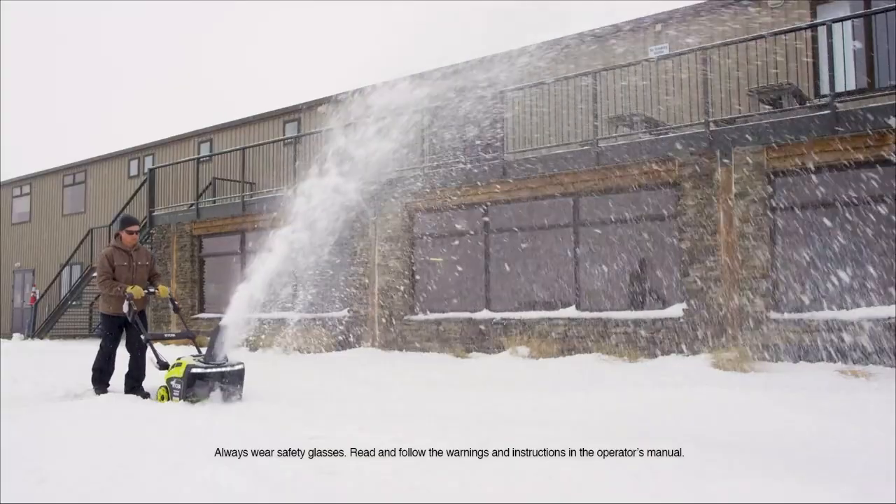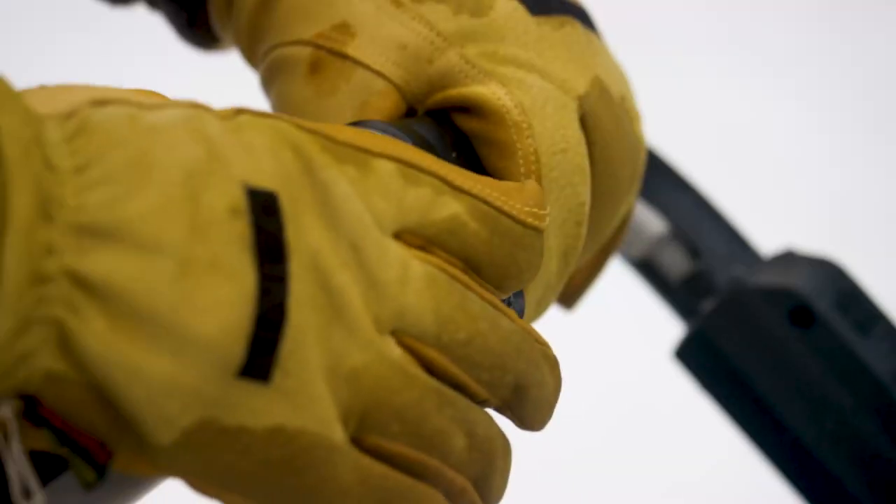The Ryobi 40-volt 21-inch Snowblower. Get started fast with just the push of a button.